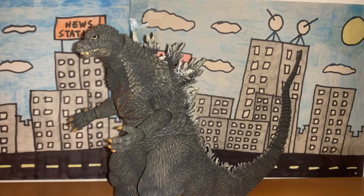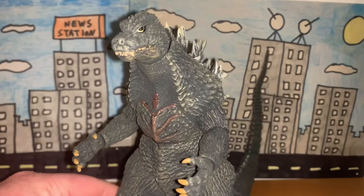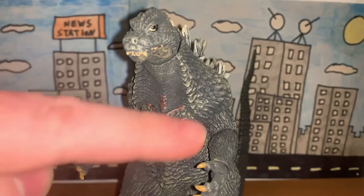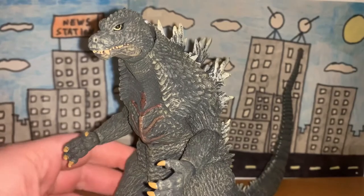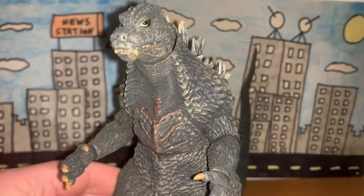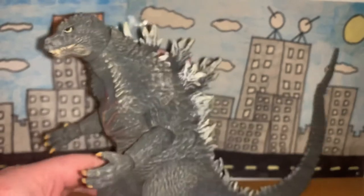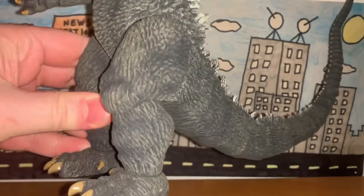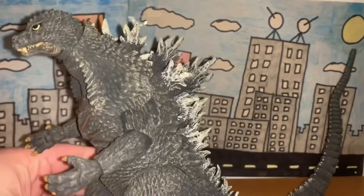Let's start off with detail. This is really nicely done — very nicely sculpted. You have all these scales all over the body, because obviously he's a lizard. There's a ton of detail all over the body with the scales, and it looks really nicely done on the neck, the face, the chest, the arms, the legs, the feet, and the tail.